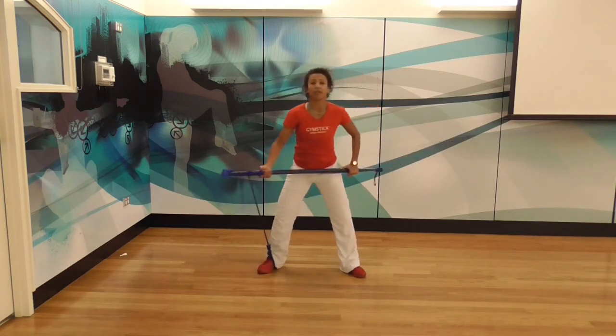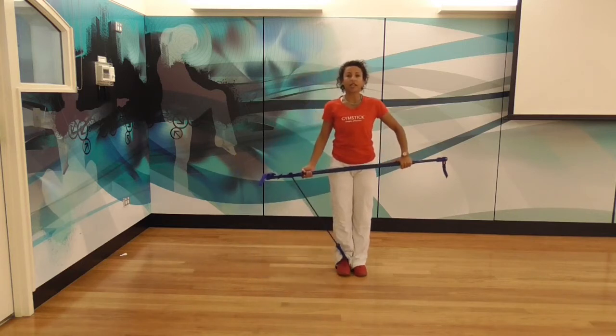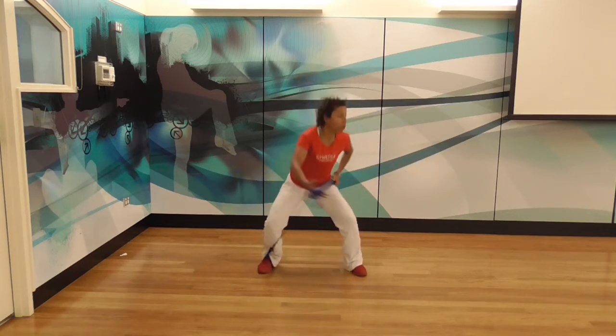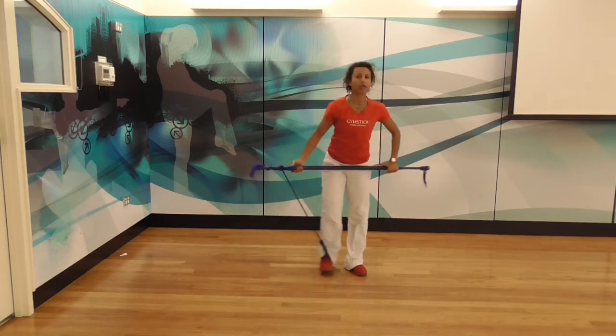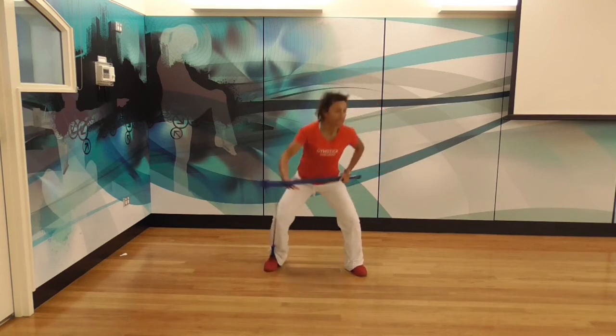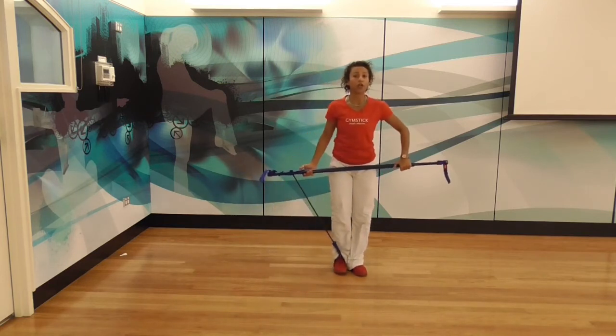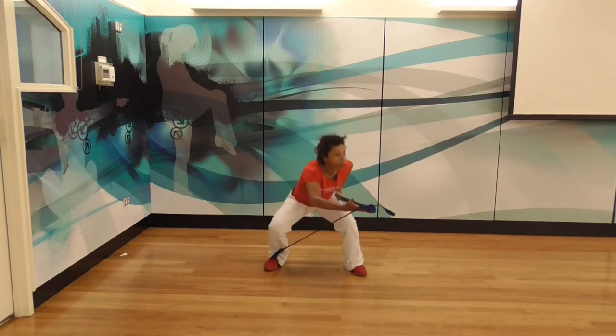Once you've done 30 seconds with this, have a little 10 second break. Then start with your feet together. You're going to squat and reach across. Squat and reach across. It feels a little different — it won't feel like you're pivoting, and you're not going to be able to turn as far around.